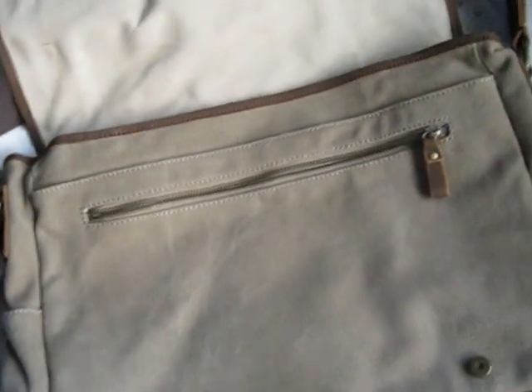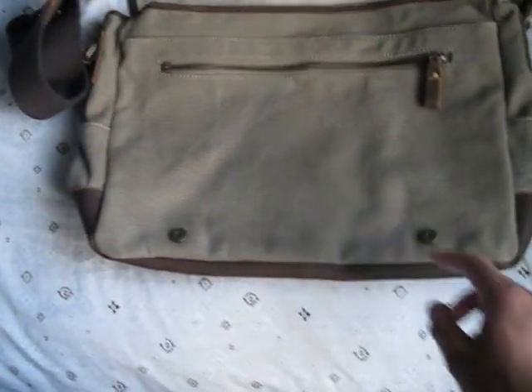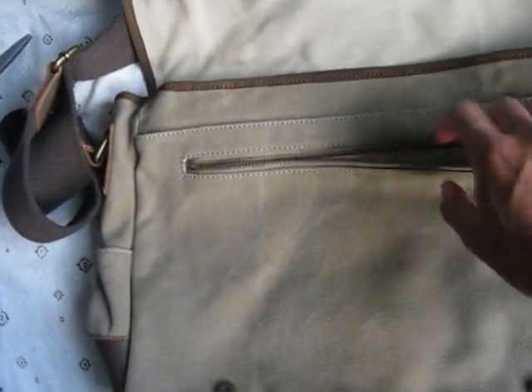Let me open this up. We have magnetic buttons on both sides and high quality brass zippers. As you can see, my whole hand can fit through here — this compartment has a lot of space.